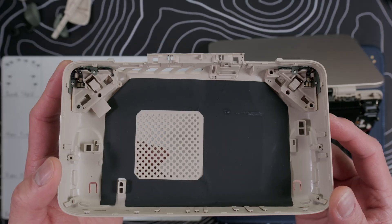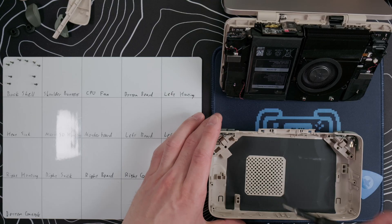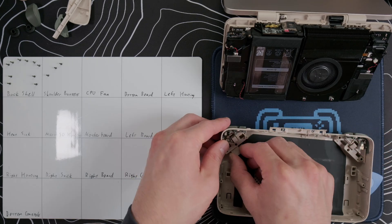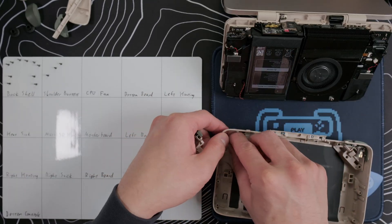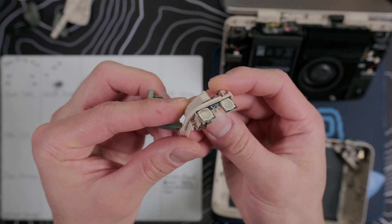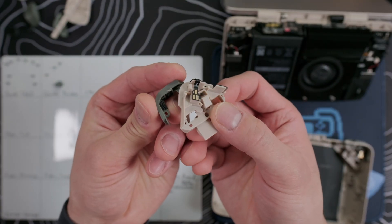If we look at the shell, there's insulating tape that goes against the battery, and we can remove these three screws on each of the left and right shoulder button housings. Once those are out, we can remove the housing as well as the custom buttons. The shoulders simply pop off, and we can see the large dome switches, which we will mod later in the video, so set those aside for now.